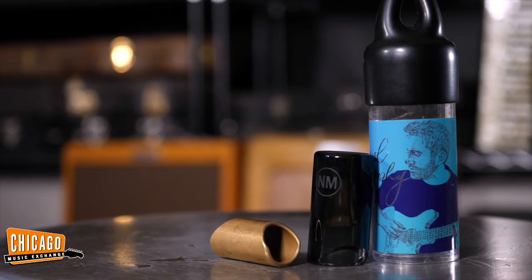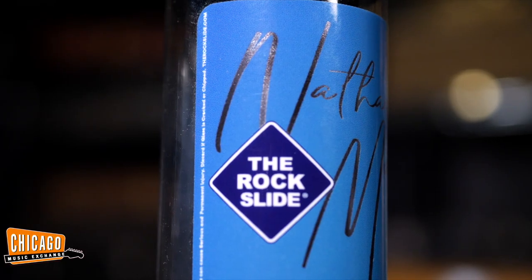Hi folks, Nathaniel here at Chicago Music Exchange, and today we're checking out my Signature Slides. Pretty cool, right? We've got a glass one and we've got a brass one — you're gonna see them later on in the video.